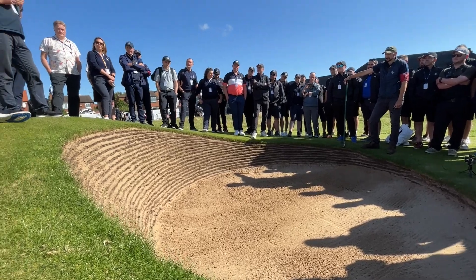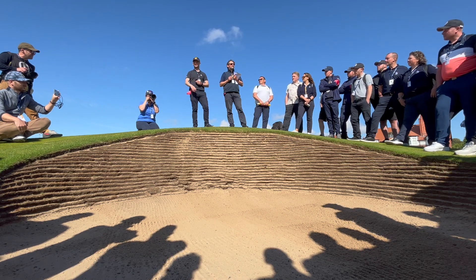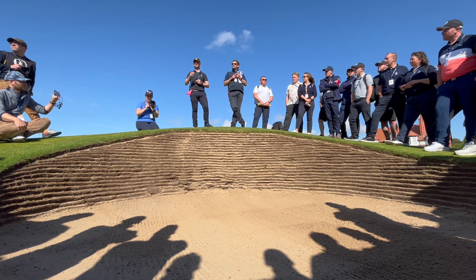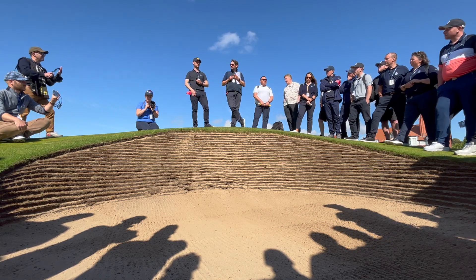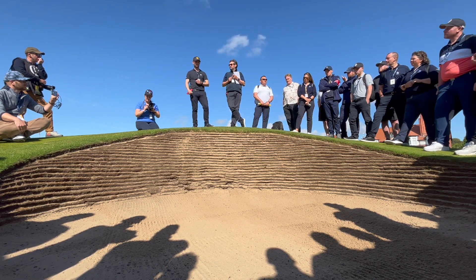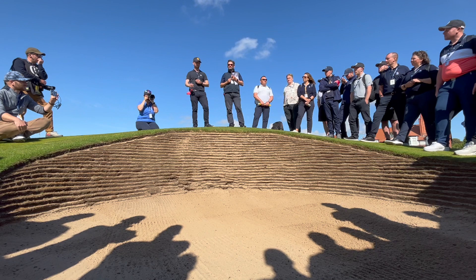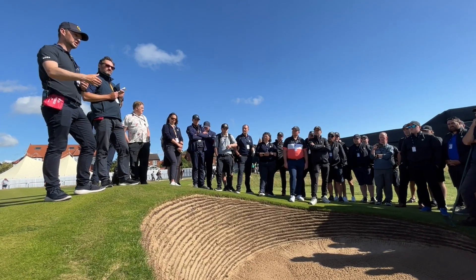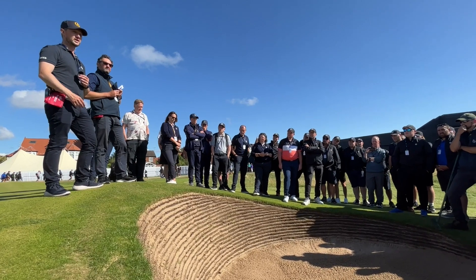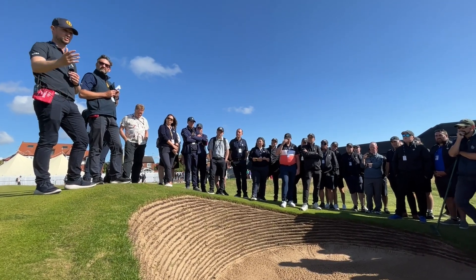In terms of when to get in: if the players have played out and are doing their preparations on the green, and you think there's a chance to get in, get in and try to start — even if you can't finish. As referees we're told to stay out of camera lines as much as possible, so if you're going to be in a direct line of the camera we'll wait until those players are out of the way. As soon as players start standing over putts, that's when we'll stop. If you feel you need a bit more time, just let the referee know — introduce yourself at the start, and they'll simply hold the group back to give you that time.